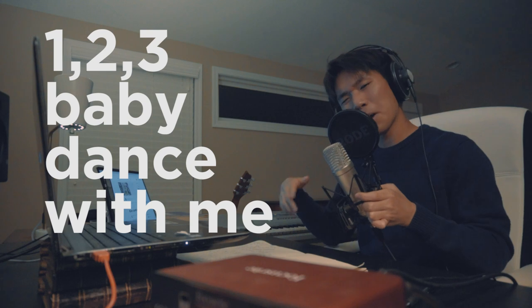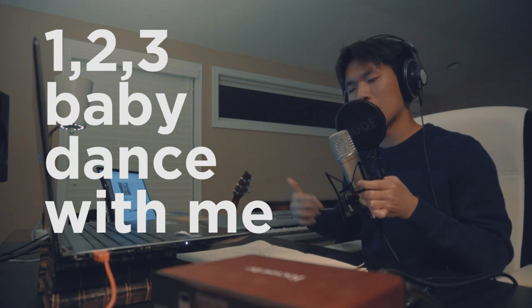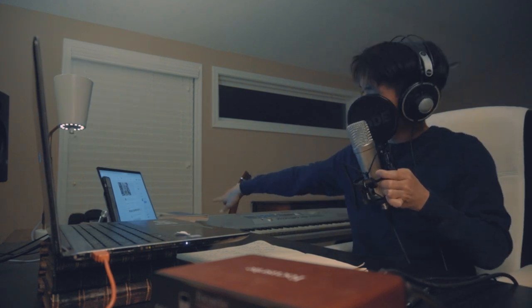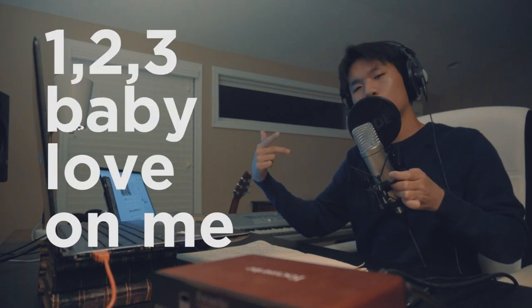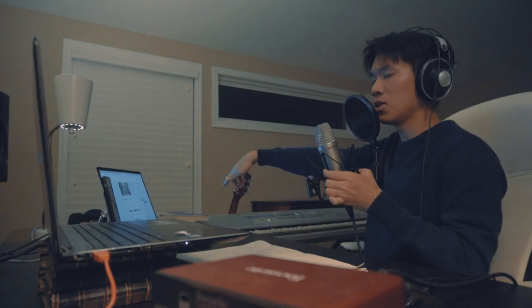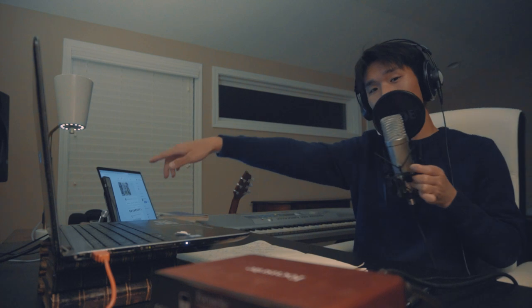One, two, three, baby, dance with me. One, two, three, baby, do that thing. One, two, three, baby, love with me. One, two, three, baby, do that thing. One, two, three, baby, do that thing. One, two, three, baby. Thank you so much for watching.